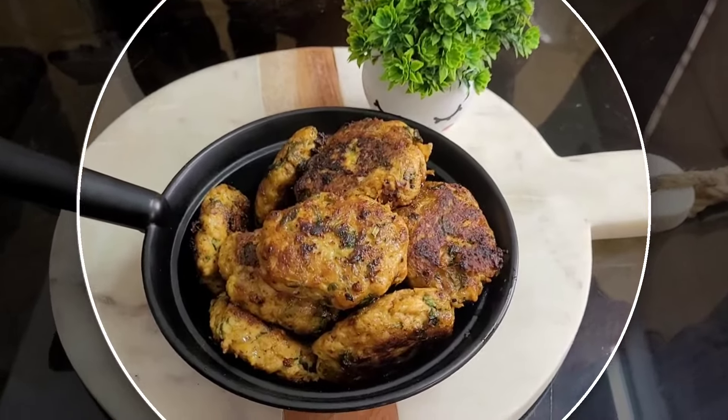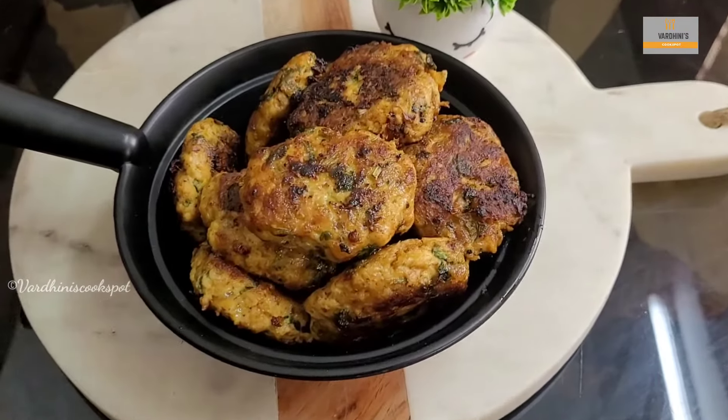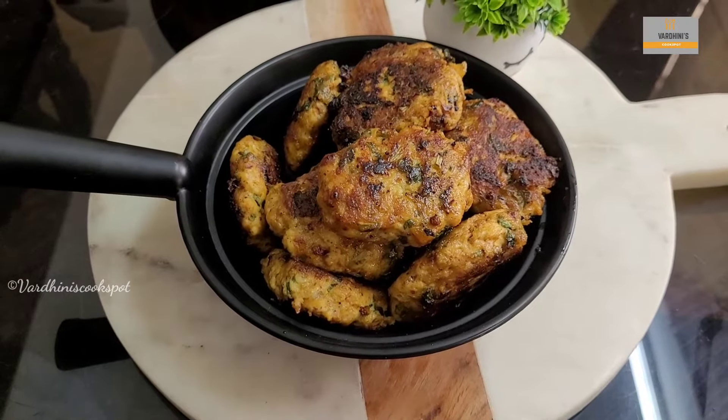Hello everyone, welcome to my channel. In this video, I am going to share the recipe of chicken kebab. This is my amma's recipe and her favourite one. She is only preparing this for our channel. Without further delay, let's get started.